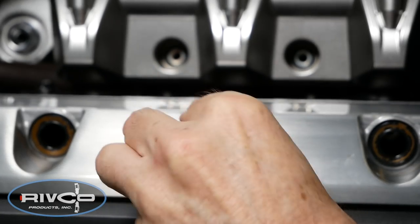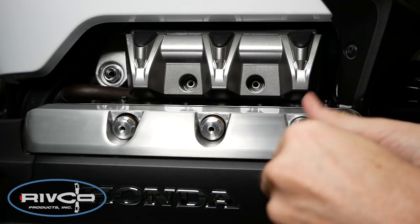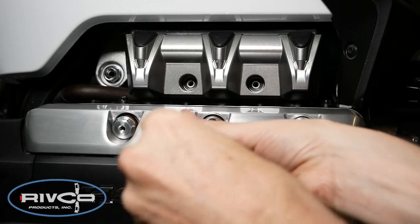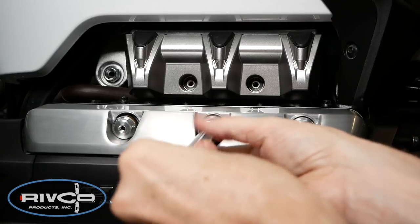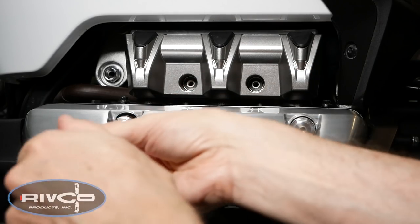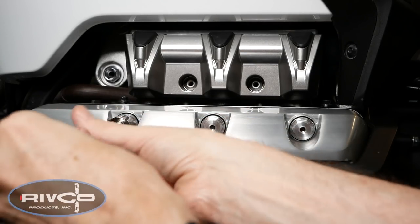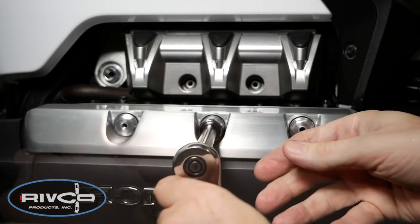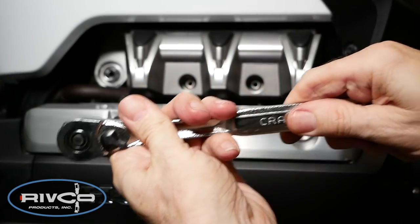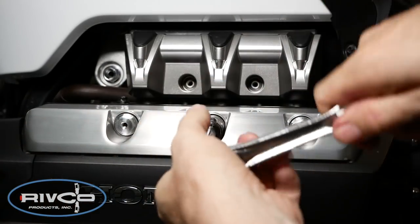Install the three new valve cover hex bolts as shown, and using a 16mm socket, go ahead and tighten these to where they're just finger tight. When it comes time to tighten the bolts, begin with the center bolt and work your way in sequence to the other bolts one half turn at a time. When the bolts become firm, finally tighten all three bolts to 2 to 3 foot pounds.